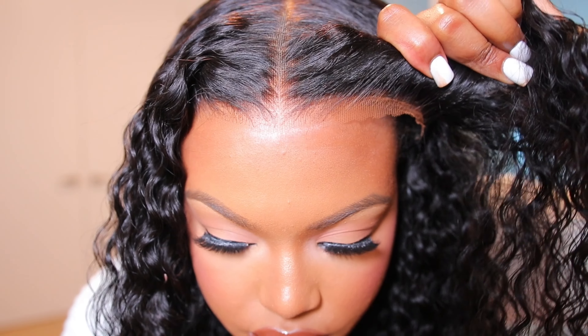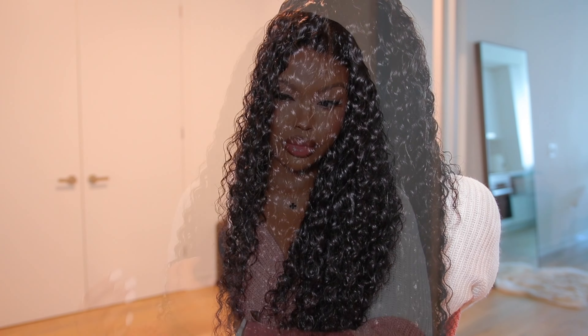Hey guys, welcome back! If you're new here, welcome — my name is Kayla. For today's video I will be installing this gorgeous wig I'm wearing right here. This is a ready-to-wear wig, completely glueless — no glue, nothing is needed. Look how gorgeous this wig is looking; it is the perfect ready-to-wear unit. This wig is from BMG Girl Hair, so if you want more details on this hair, definitely keep on watching.